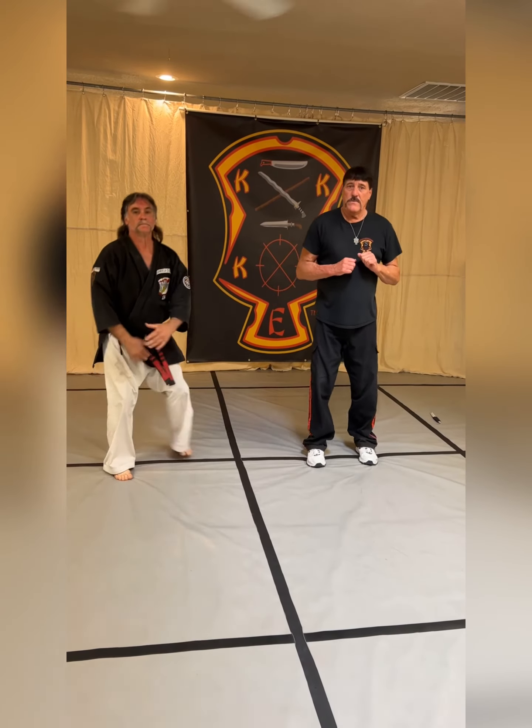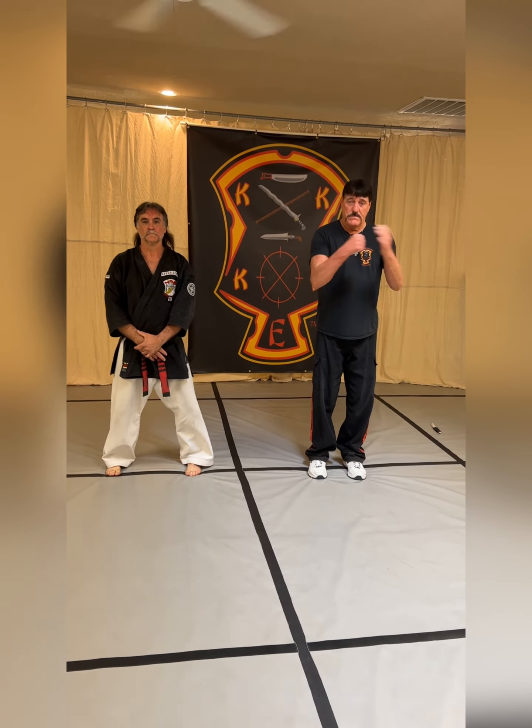Alright guys, that should do it for today. Thank you so much for all your support — likes, shares, and comments. People are still signing up, I'm still scheduling seminars, so if you're interested give us a call, we'll have some fun. Thanks guys, see you on the next one.